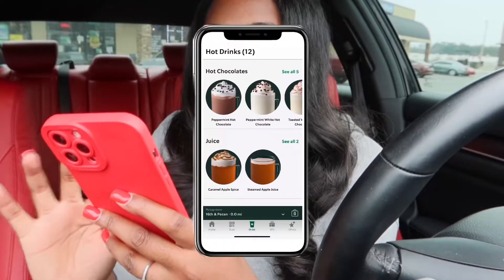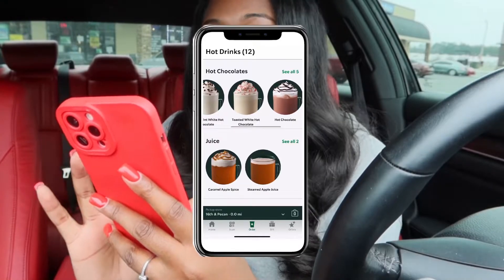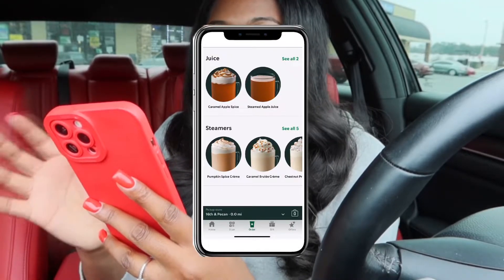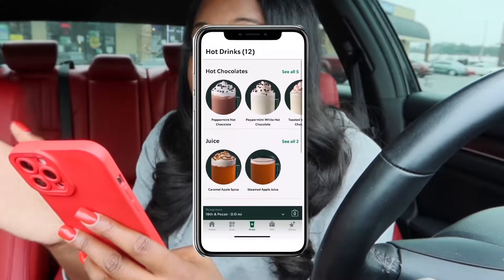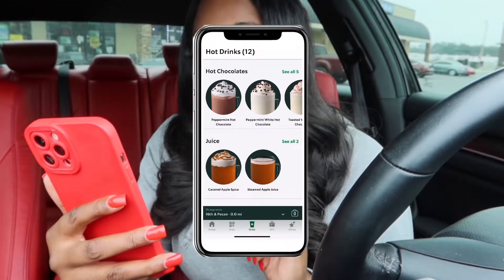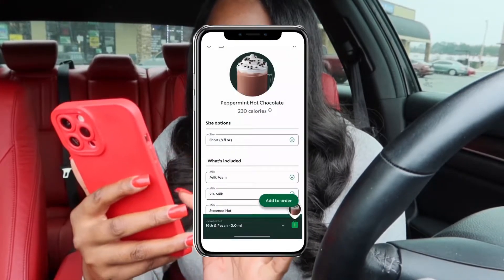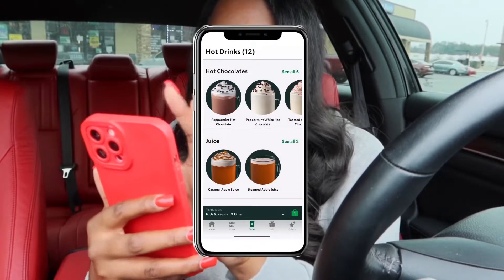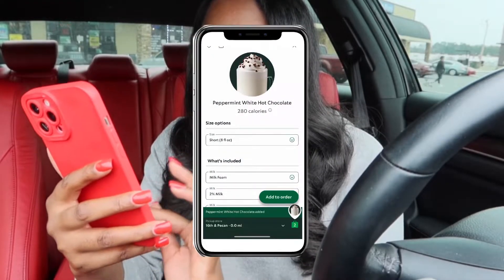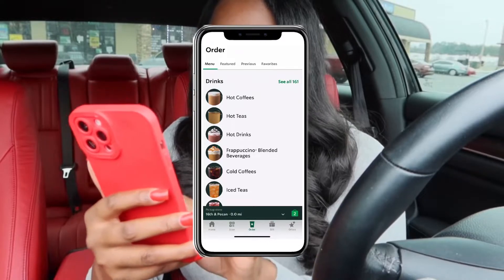So first we're gonna start with the hot drinks. They have the peppermint hot chocolate, the peppermint white hot chocolate, and the toasted white hot chocolate — those look like the holiday edition hot drinks. They also have steamers but I'm not gonna get one today. For the hot chocolates, I'm gonna get the peppermint hot chocolate and the peppermint white hot chocolate, small size in both.